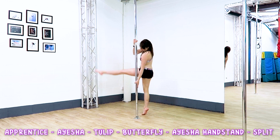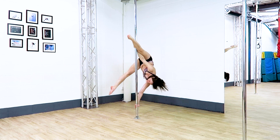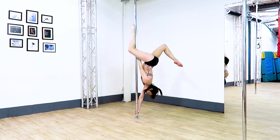From your Apprentice, to an Aisha, to a Tulip, to a Butterfly, to an Aisha handstand, into a little split. From your Apprentice to your Aisha, you can use that top foot on the pole if you need to, to help you twist into your Aisha.